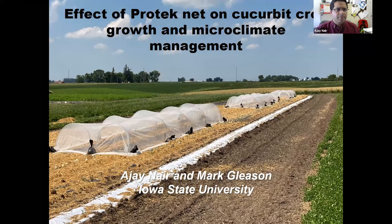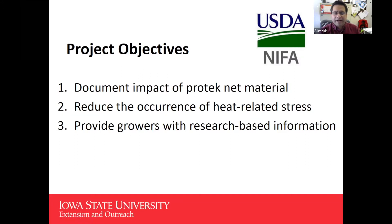I'll provide the update on the on-farm trials which we conducted here in Iowa at three farms. The objective, to bring it up front, is to document how the PROTEC-NET material is working and how we can reduce heat-related stress for our plants, especially when compared to row covers. We are trying to see how PROTEC-NET and the new PROTEC-NET system is working here in Iowa.